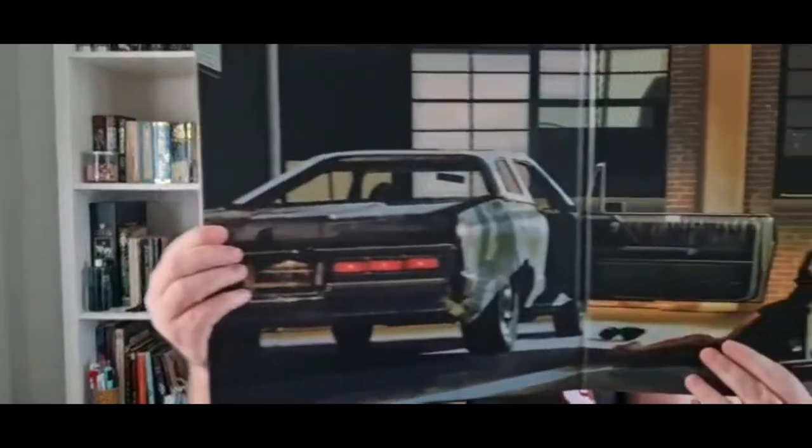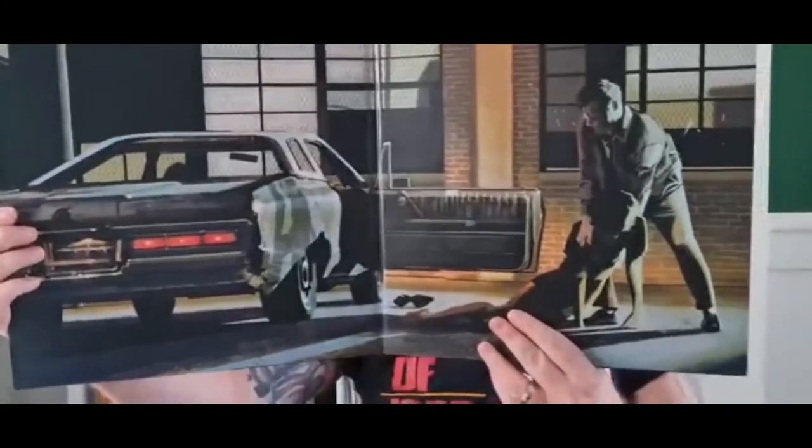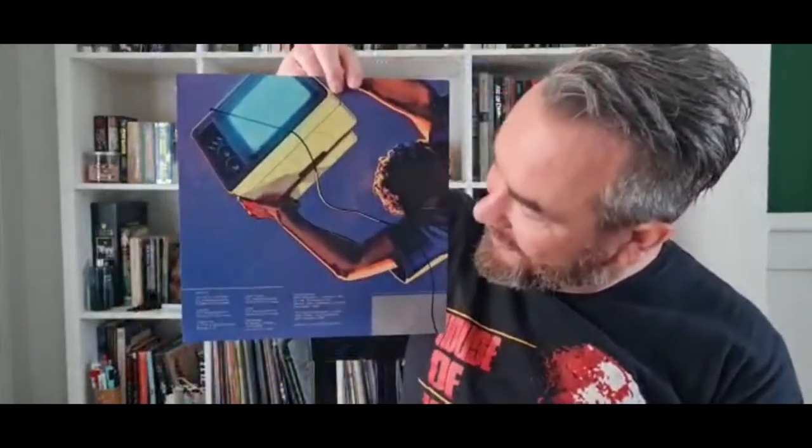The inside cover is a bit dodgy so I'm just going to pan it across so you can hopefully get it all in. The inside cover is the scene where Henry and Otis kill the prostitutes. Inside the record you get the credits for all the actual songs on this release, plus the TV scene - and if you've seen the movie you'll know what the TV scene is.